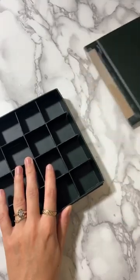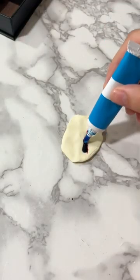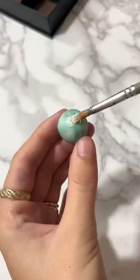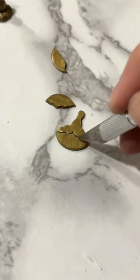My mom's friend gave me this old chocolate box and I thought it would make the perfect miniature witch's shelf just in time for Halloween. Every witch needs a crystal ball and I debated using a real crystal for this, but that seemed too easy.